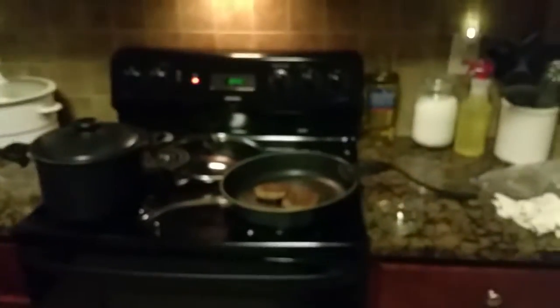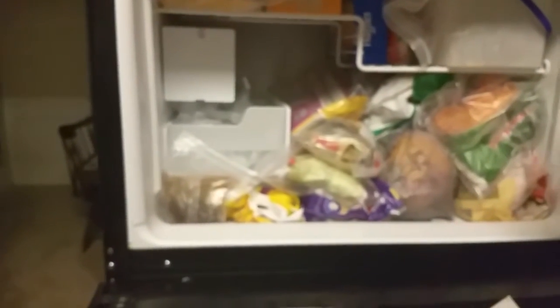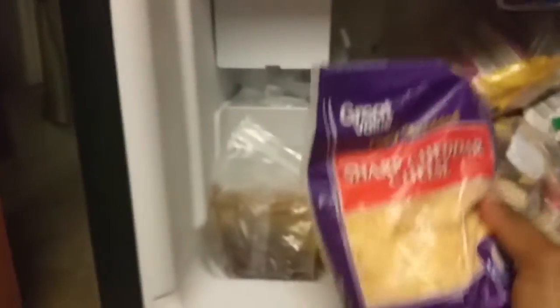Now I'm going to walk over to my refrigerator. I actually keep my cheeses inside the freezer. As you can see, my freezer is pretty full right now — I probably should have organized it a little better because I can't even find my cheese. But I found it — here it is. I use sharp cheddar cheese, shredded, but it is frozen.